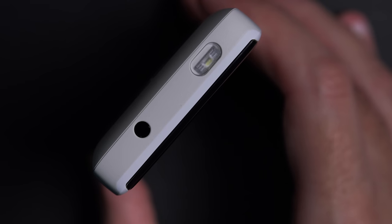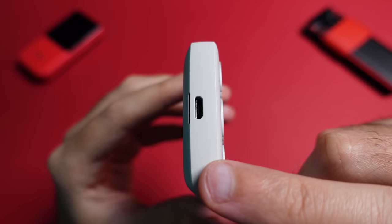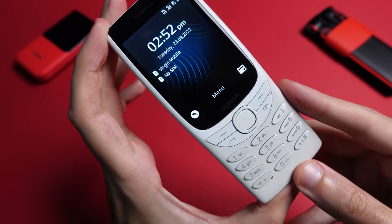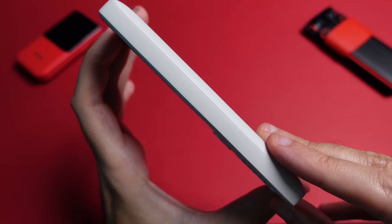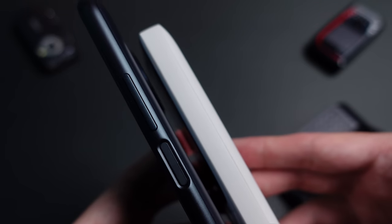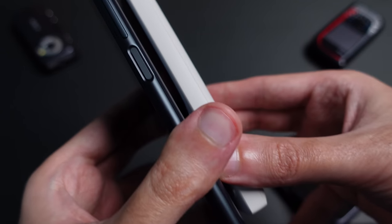At the top there is a 3.5-millimeter headphone jack and a flashlight, while the bottom houses the micro-USB port for charging. Once again, I find myself wishing for USB-C here. The sides of the 8210 are flat and the waistline measures at 13.8 millimeters. This might sound like a lot compared to your average smartphone, but it really doesn't feel like it in the hand, because the back is curved and that hides some of the bulk.